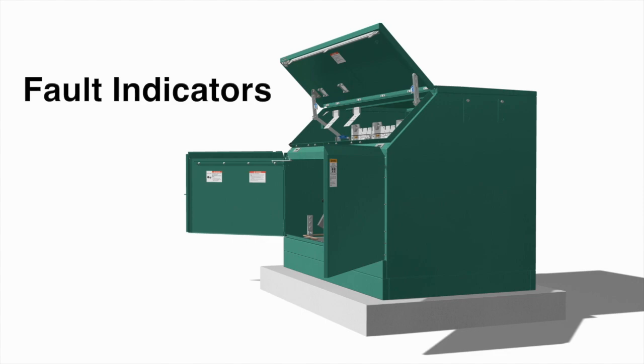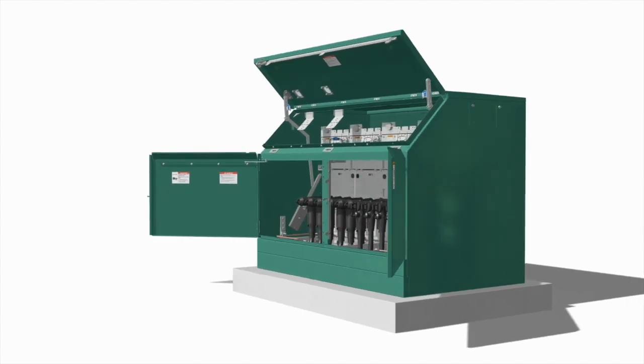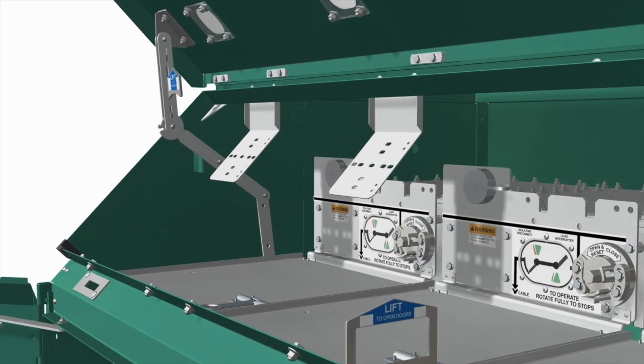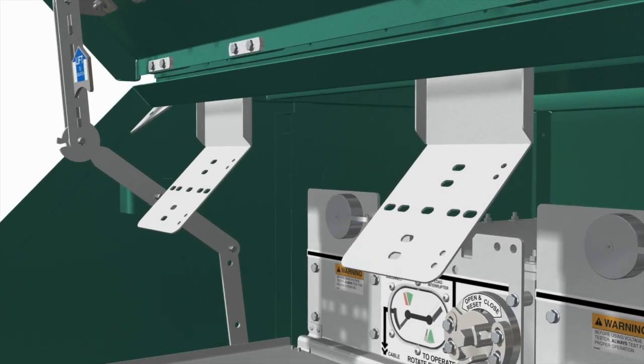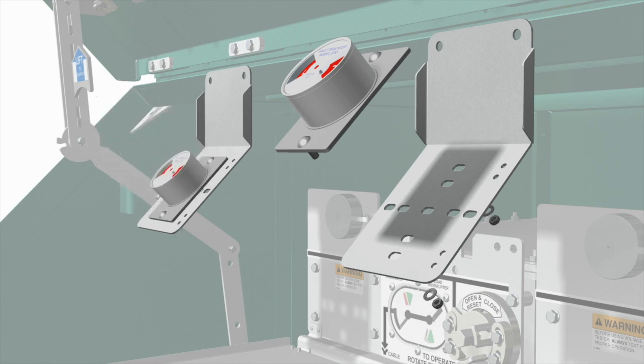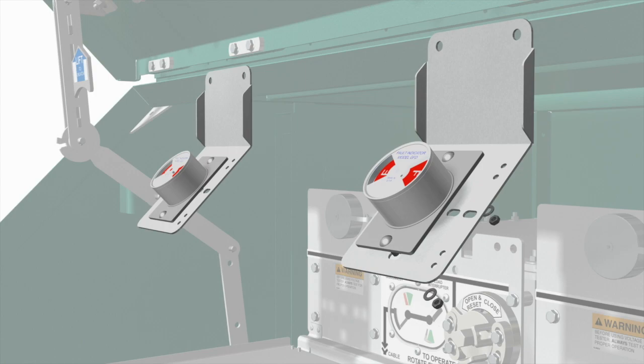You may install your own fault indicators on the switchgear. S&C has optional mounting brackets for fault indicators available. Mount the fault indicators on the mounting brackets and attach the associated sensors to the cables below the cable terminations.